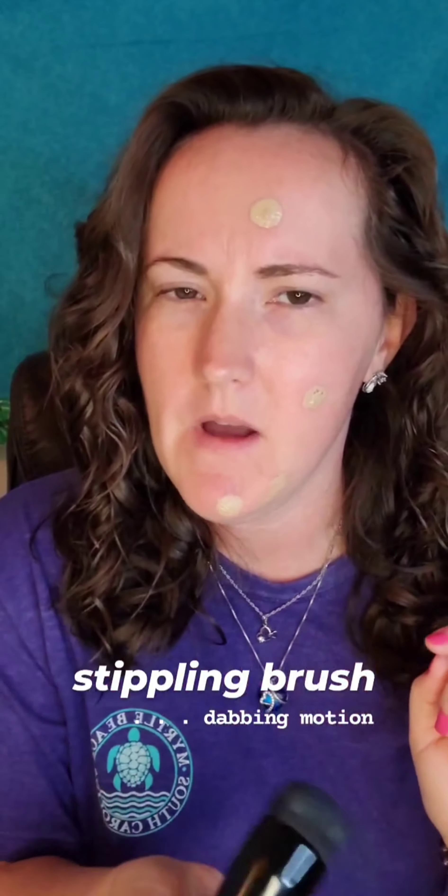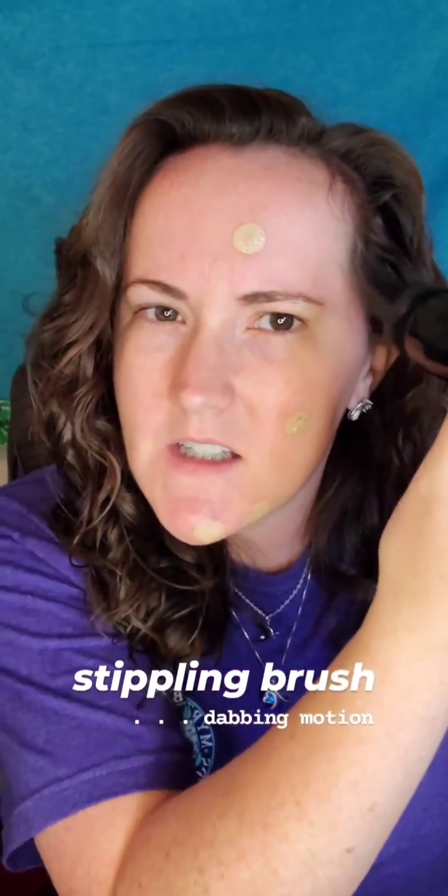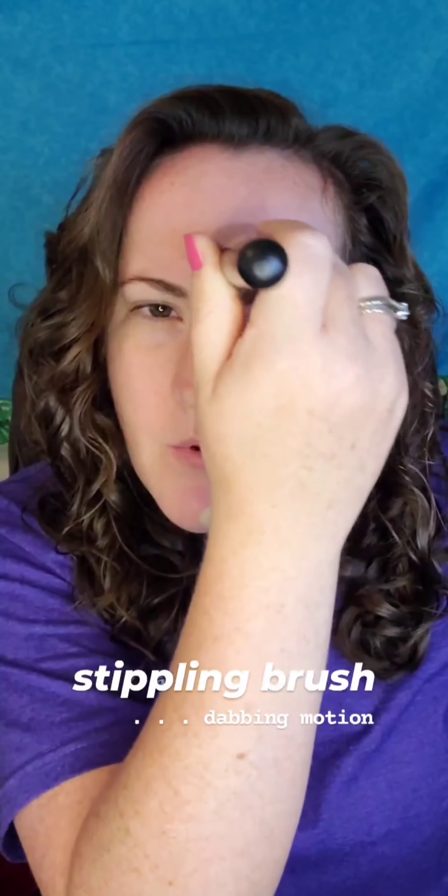I use a stippling brush to apply my makeup. Stippling means that you are pressing it into the skin — not swirling it, but pressing it in — so that it gives you a more natural, full coverage look.